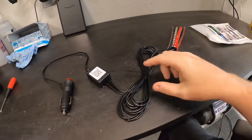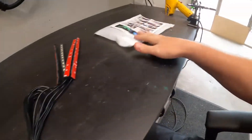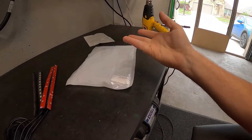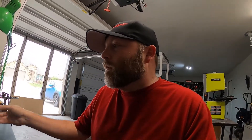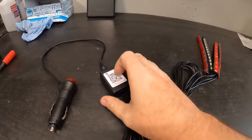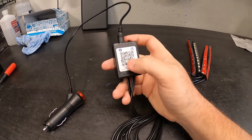Hey, what's up guys, welcome to another delicious edition of Texas Oatmeal. Today we're going to install this little LED thing in the Vanderhall. I have no idea how it works — these instructions are worthless because they're so poorly written. This came from China. I bought it a long time ago, so don't give me any crap for that.